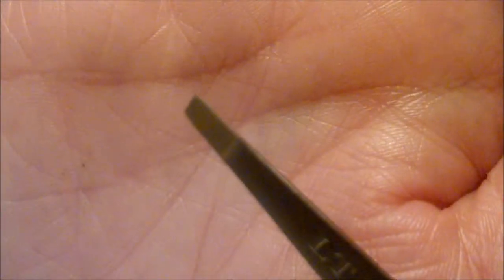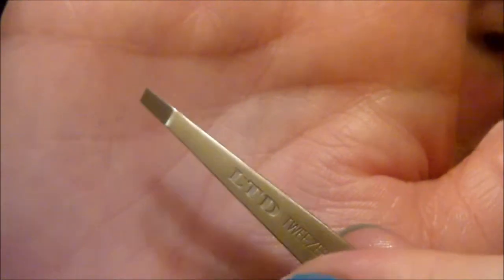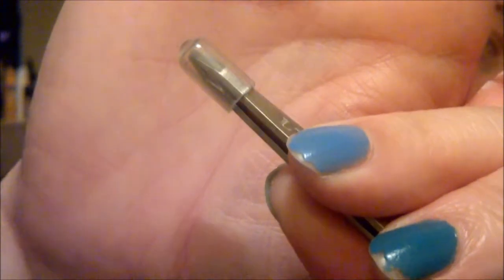I'll also be using my Tweezerman Tweezers. When you're plucking your eyebrows, I would only ever use Tweezerman and I would only ever use slant ones like this. I honestly can't use any other tweezer. They come with a little plastic cap to protect them and should last absolutely ages. They vary between about £12 and £16, but you get some sort of lifetime guarantee and Tweezerman will sharpen them for free. I've had these for about five or six years and they're just like new.